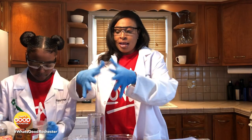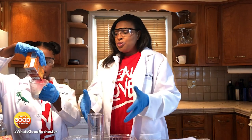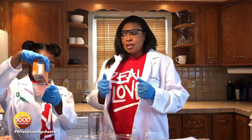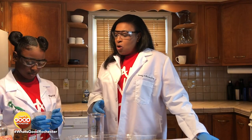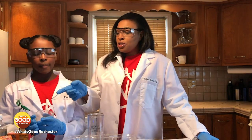You also want to have gloves and some eye protective wear and something to cover up your clothes. Today, I think that is enough. So baking soda serves as the base, and of course the vinegar is the acid.